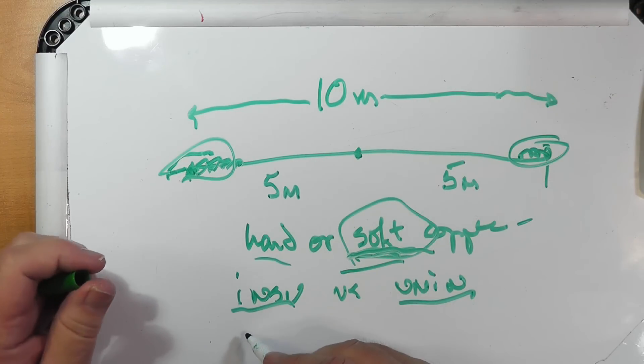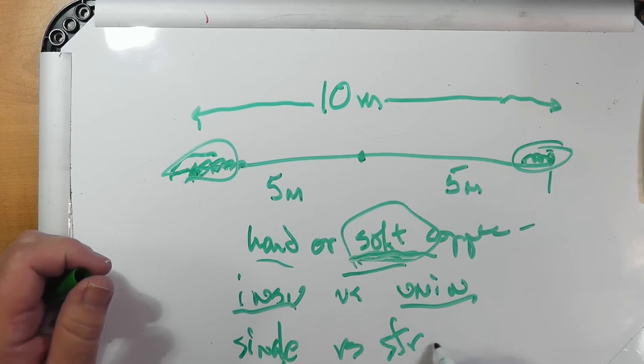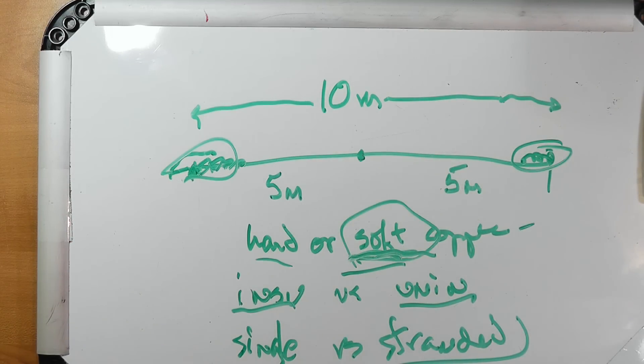How about single wire versus stranded? I always go for stranded because it's just easier to deal with. But if what you have is single, use what you have. I made a dipole from just some electrical wire I had for another project — I think it was stranded 14 gauge THHN insulated — and it was super easy to make a dipole.